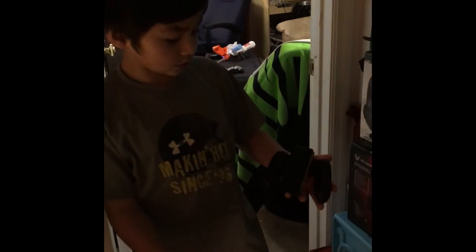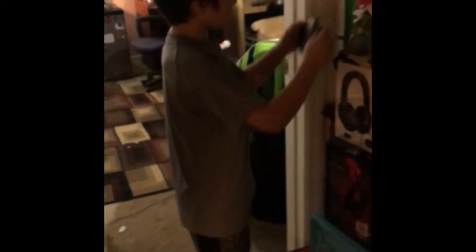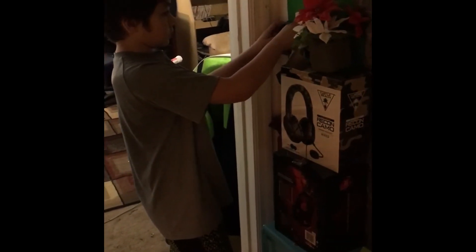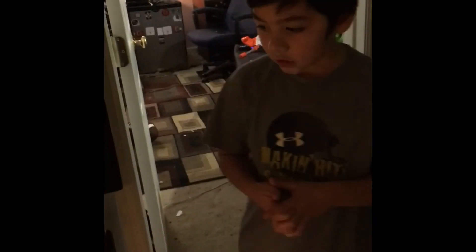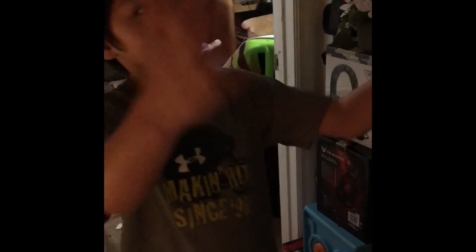You can slip your controllers in here and play — we don't have to play mobile, so that's why we made that. And it's kind of dark; I might get a light right there because it's pretty dark.